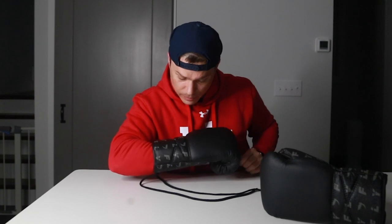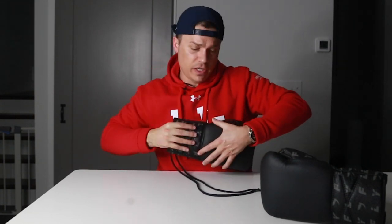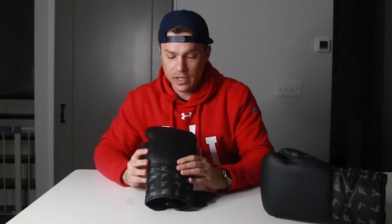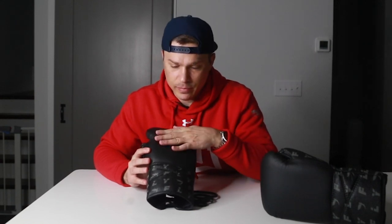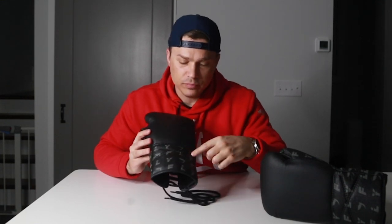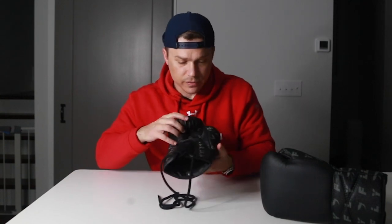One thing that's a little different across the back — there's no logo here. Normally you'd have the Fly angel logo across the back of the hand, but they kept it really clean. They do have plenty of branding along the palm area, so you know what kind of gloves they are, but the minimal look on the back is a nice touch.